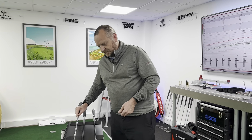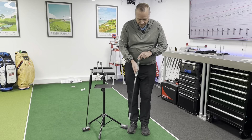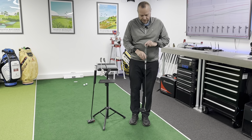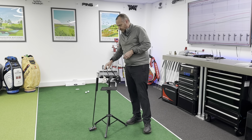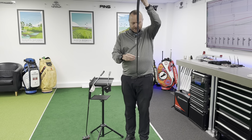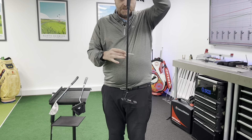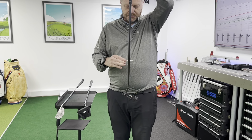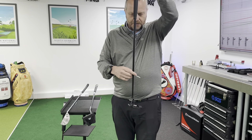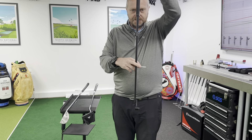With face balance putters, the predominant in-plane force is in line with the shaft, so the face doesn't twist. But if we look at one of the toe hang putters and do the same test — I'll pop a t-peg into the top so I'm not influencing it — when I apply force away from the target, you'll see the putter is twisting. Because the force is now offset from the center of mass, it starts to rotate.